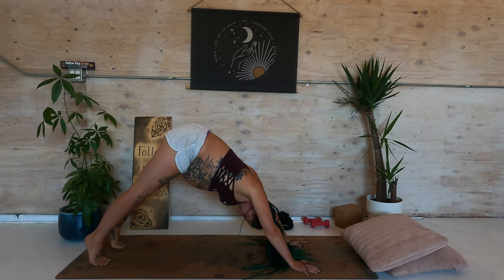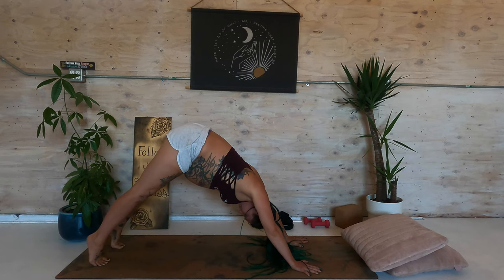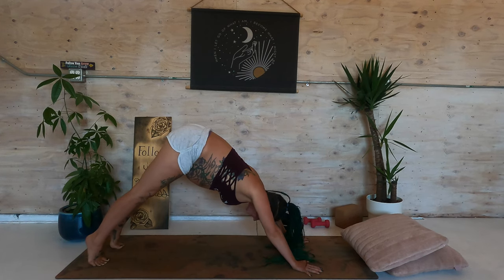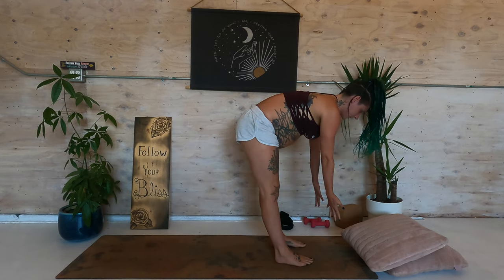Inhale, come high. Exhale, go low. Inhale. Exhale, drop the heels. Inhale, lift. Look forward — walk, step, or jump to the top of the mat.